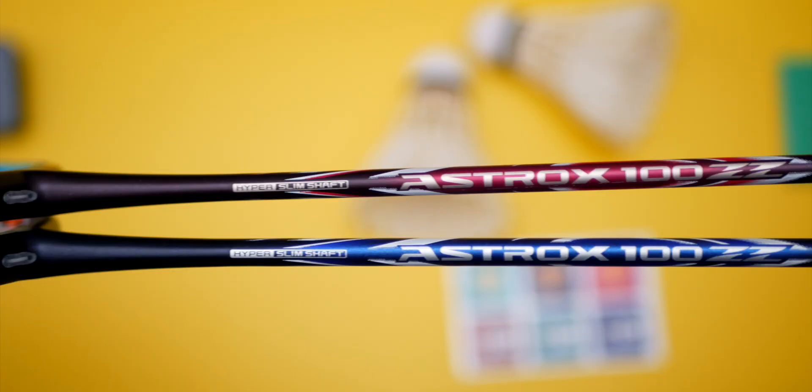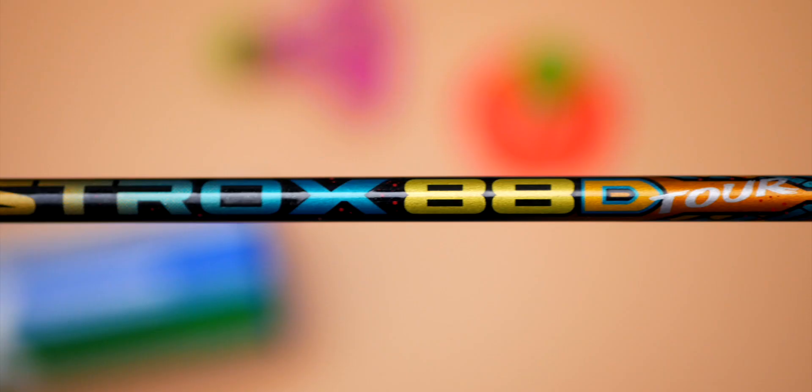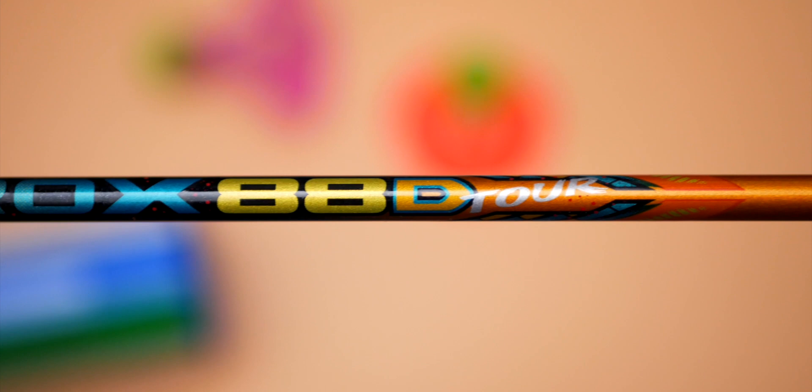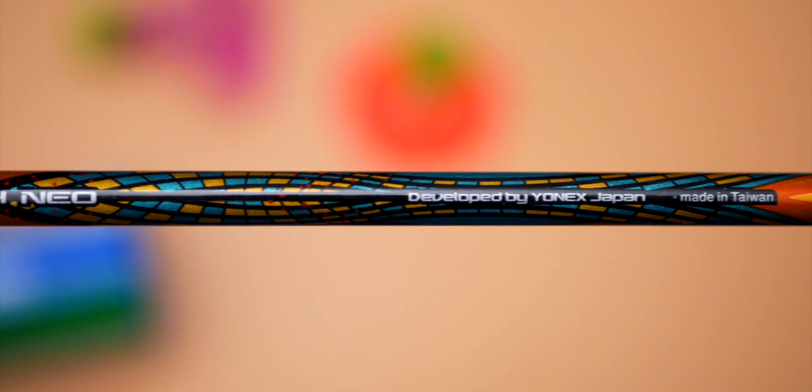In terms of price points, we all know that the top-end racket is the Japanese made model, so that will be the pro model, even though the Astrox 100 has ZZ instead of pro behind it. The second tier will be the tour models, and the current third tier is the game model rackets. Both tour and game model rackets are made in Taiwan. What do you think about this style of marketing? Comment down in the comments section below.